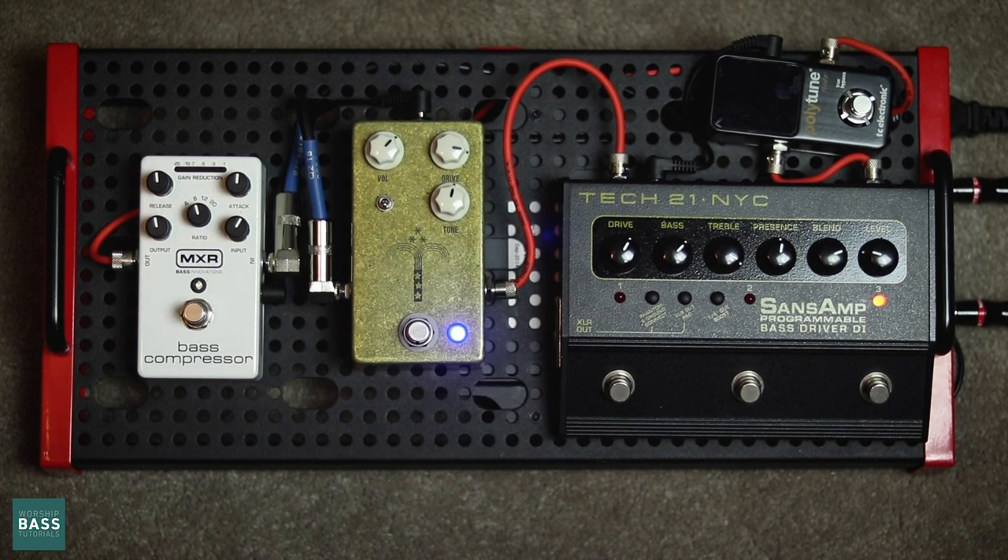The only reason I don't love the JHS Morning Glory here is it does cut a bit of your low end. When engaged, you get a lot of that drive but you do end up losing a bit of the low end.